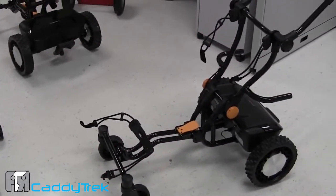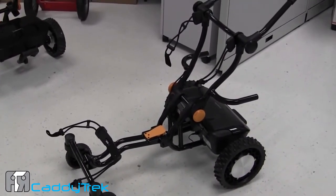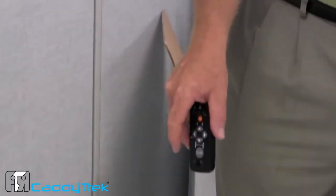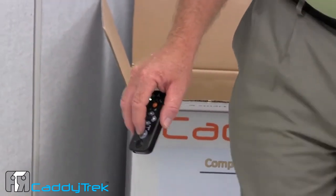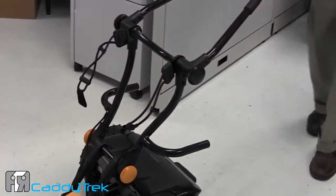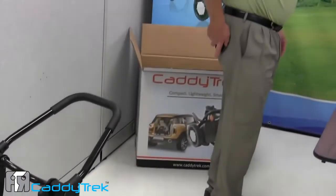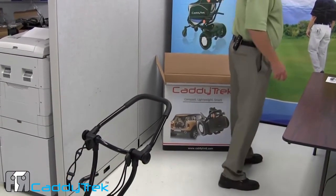If you want to put it back into remote control mode, press stop. And if you want to go into follow mode, take your handset and let it make connection with the signal for the caddy track — the two sensors are located right here. Press your follow mode command button, you'll hear that beeping sound. Place your handset in your back pocket or on your belt buckle, and you're ready to go.